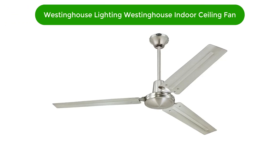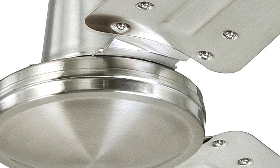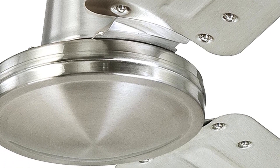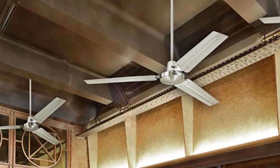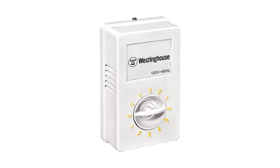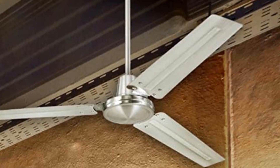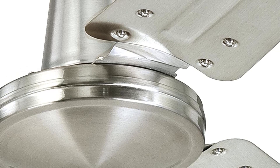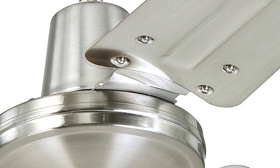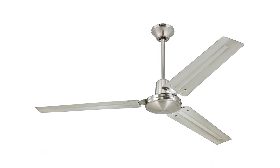Number 3. Our third best pick is the Westinghouse Lighting Industrial 56-inch 3-Blade Indoor Ceiling Fan. This industrial style fan features three blades and is constructed with a strong metal motor designed to withstand the test of time. It is designed to provide powerful air circulation with its motor that delivers up to 5,683 CFM of airflow. You can also use the included remote control to adjust the fan speed and direction from anywhere in the room. With its sleek industrial design, this fan will look great in any space.